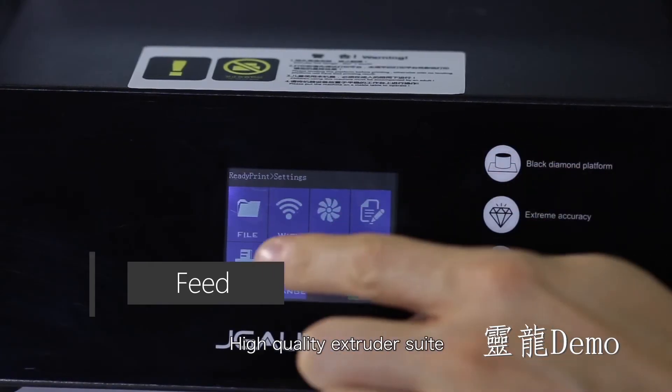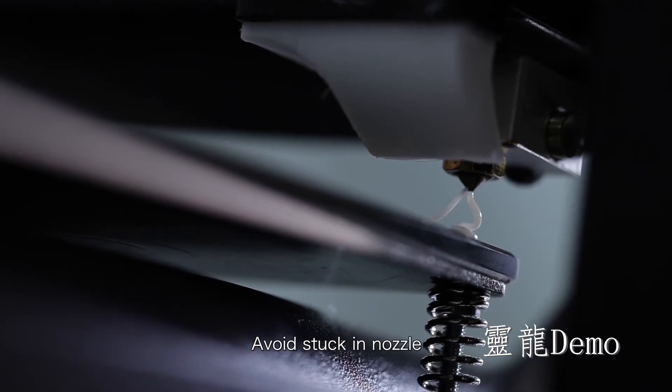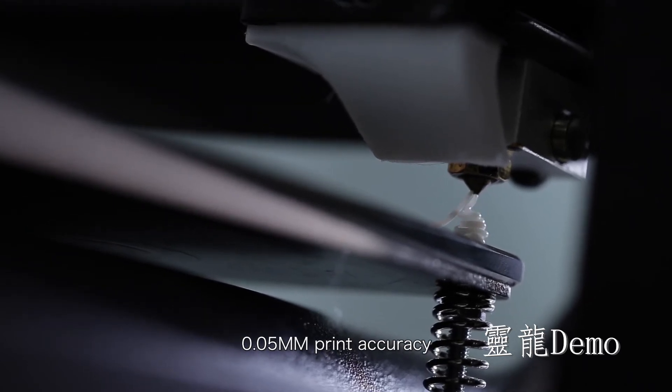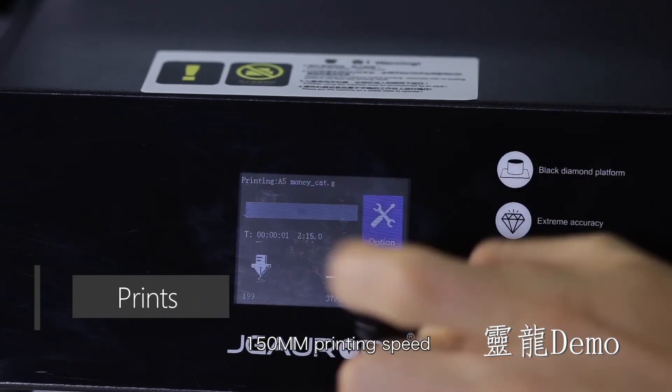Operation is convenient. High quality extruder series — avoids clogging and noise. 0.05mm print accuracy. 150mm/s print speed.